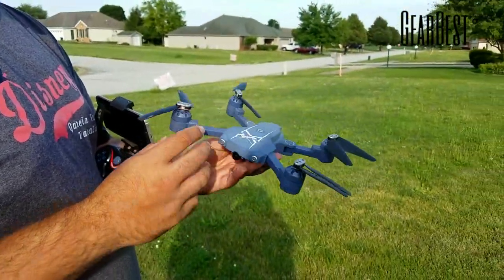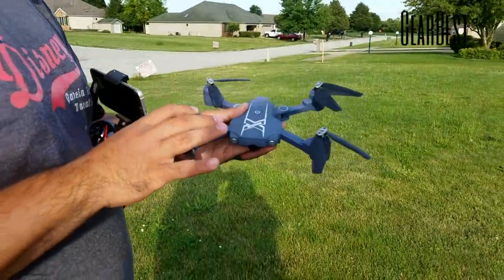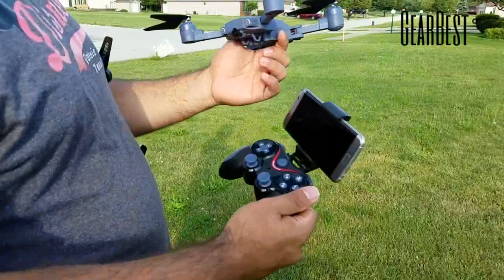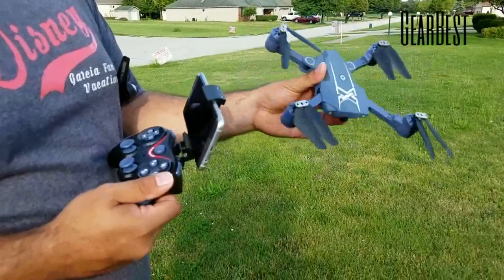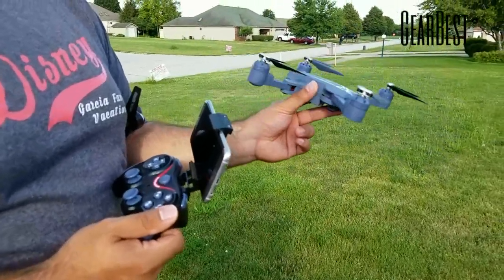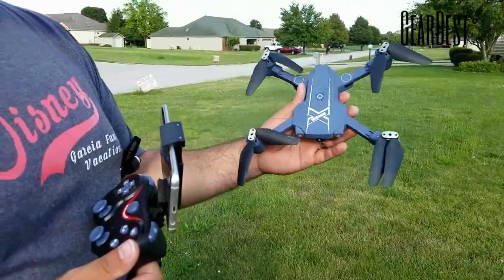A couple of things to talk about: you do get a USB charger and an extra set of propellers. They have two different options — ready to fly with a transmitter, and bind and fly, because you can technically fly this with just the cell phone app. But I'm not a fan of that, so we're going to focus on how it flies with the transmitter, because that's all I love — a nice sporty flyer.